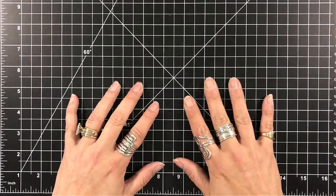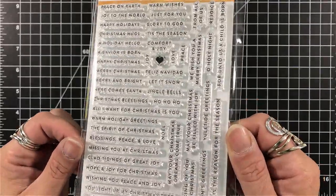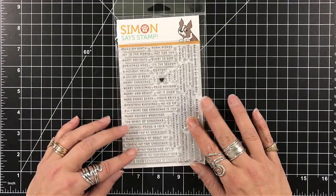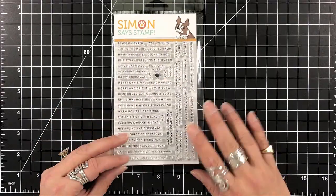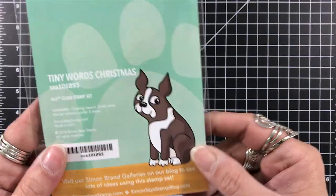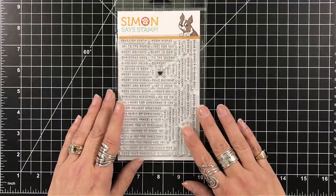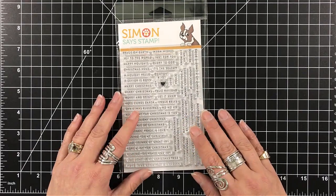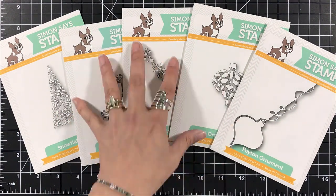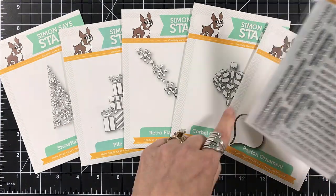Hey everyone, it's Desiree and I am here for Simon Says Stamp as part of their fun and festive release. It is live now and there are some wonderful products in this. The item that I received to play with was the Tiny Words Christmas. I have the other Tiny Words sentiments and these are really tiny — we're looking at like an eighth of an inch high — and sometimes we're not quite sure what we want to do with them.